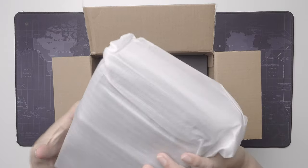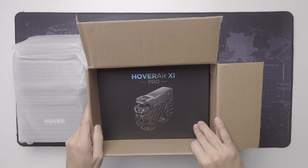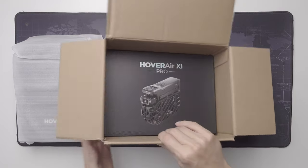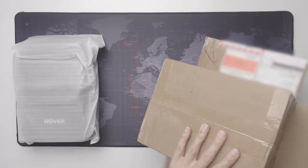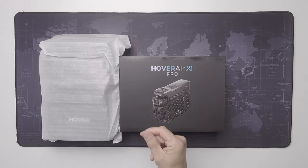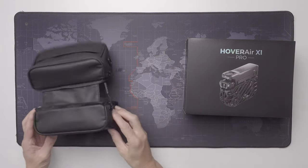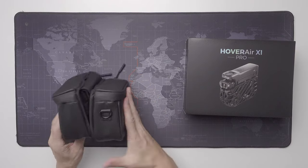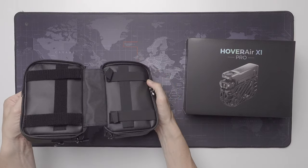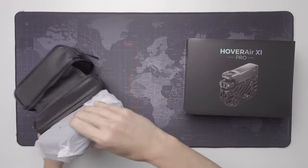This looks like accessories to me, and this is probably the drone itself. It says Pro on the box, as expected. I assume this is a frame bag for bikes — they look well made, but I don't think I will use them on a mountain bike. Perhaps on a commuter bike or similar.